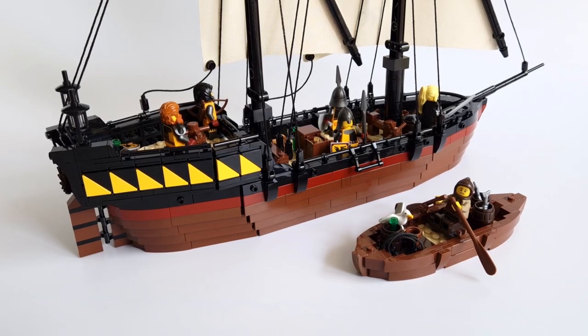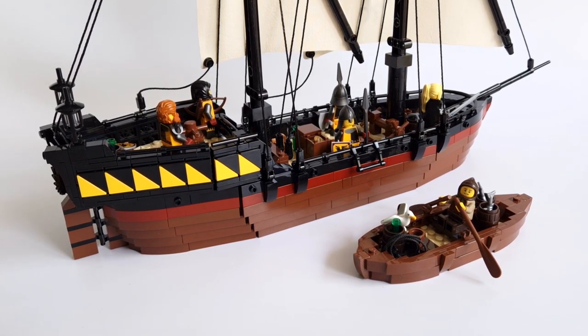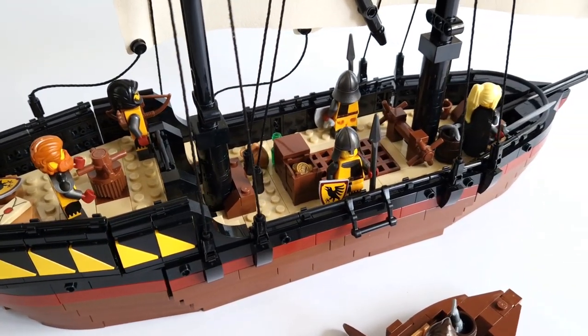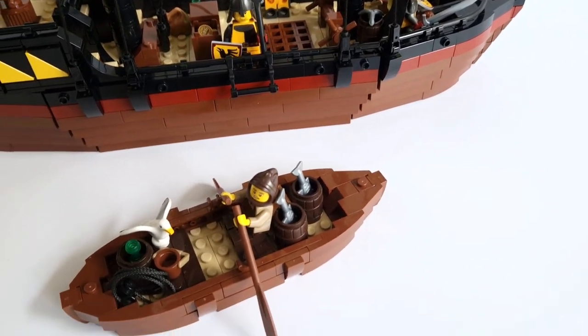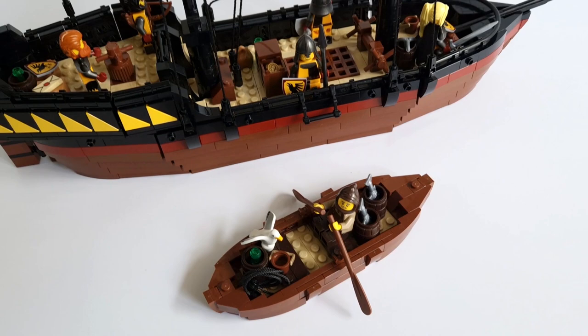Hi and welcome back to my channel. Today you will see episode 2 of building Winter in the Ravens Wharf. I've finished building the mine ship, so there's a lot to talk about. You will see construction details and other interesting things. In addition, I made a tutorial for a small boat. So sit back and let's get started.